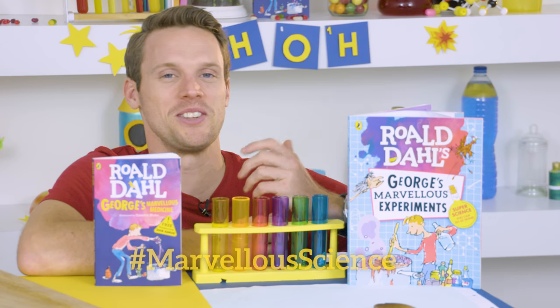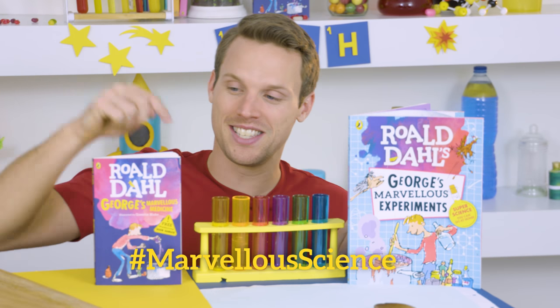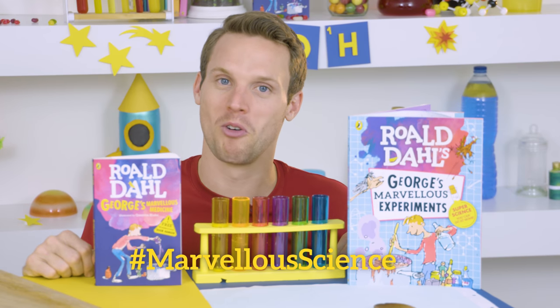Hey, I'm Greg. I make science films on TV and YouTube, and today I want to show you one of my favorite experiments that's inspired by George's Marvelous Medicine by Roald Dahl.